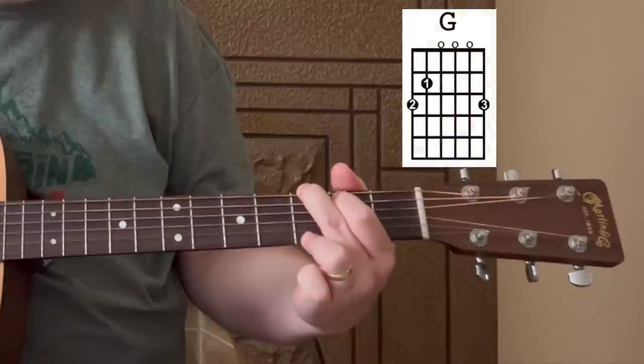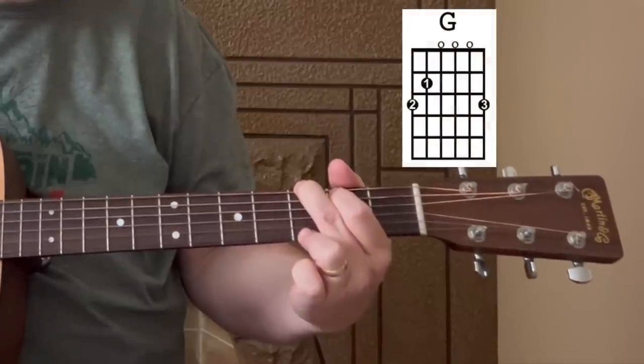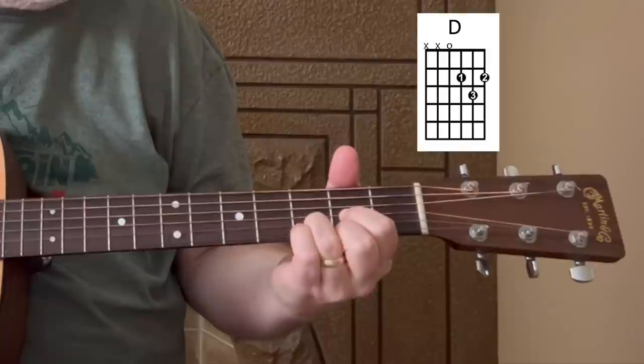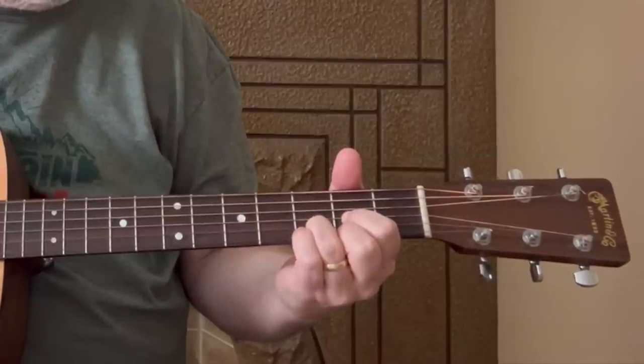We're going to start with the chords to learn for this song and talk about those briefly, but I'm really going to focus in this lesson on several different ways you can both pick out and strum these chords. So when you're playing this song solo on the acoustic, it's going to come across really well. And if you've got some buddies you can play along with that can do some of the other parts, even better. The chords you're going to need are G, D, and E minor.